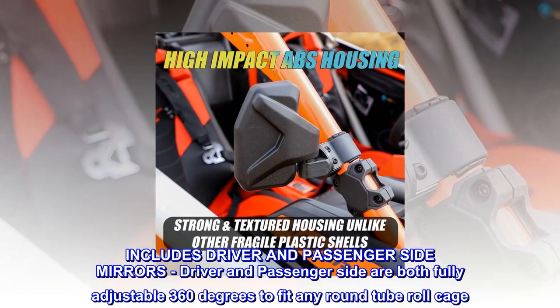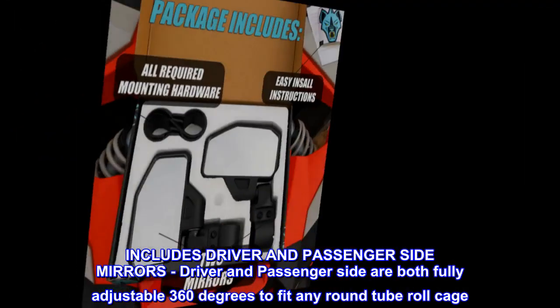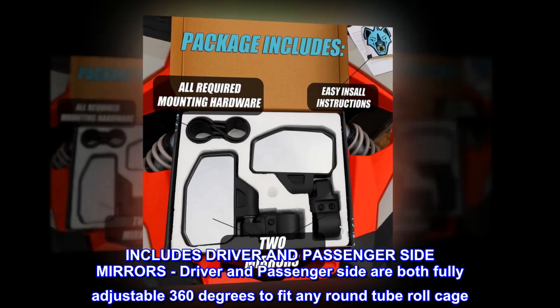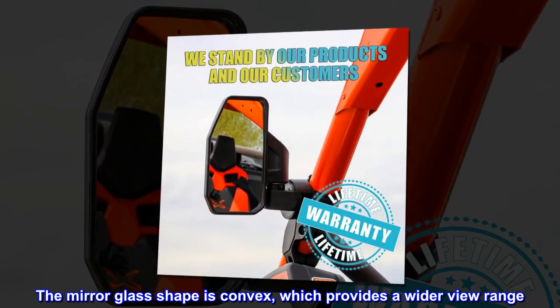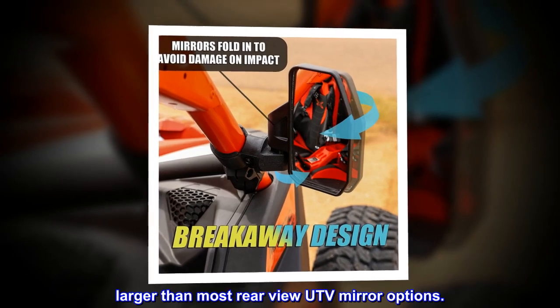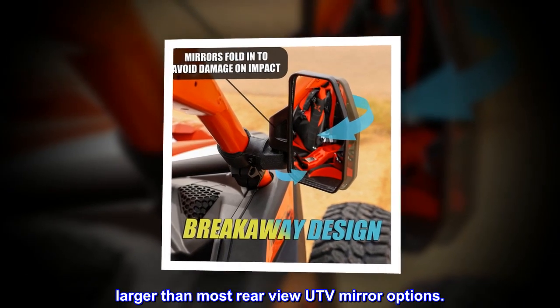Includes driver and passenger side mirrors — both fully adjustable 360 degrees to fit any round tube roll cage. The mirror glass shape is convex, which provides a wider view range, making these larger than most rear-view UTV mirror options.